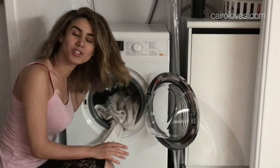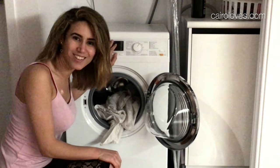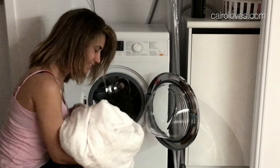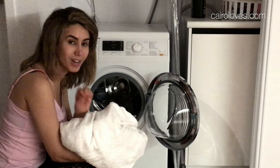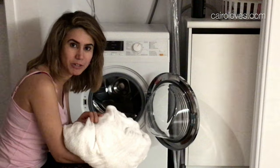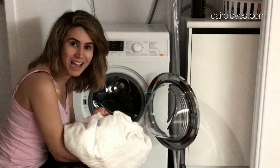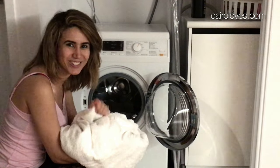The Miele has just finished its cycle and I'm excited to see how the towels will turn out. Let's have a look. Smells nice, feels nice as well — that could also be the wash that I've used. But my last washing machine, which was a Bosch, used to make the towel really crumbly and creasy and horrible. So this has been quite soft on my fabric, which is great. Let's see how it looks when it dries up to have a full look at the Miele. Stay tuned.